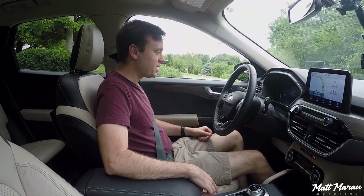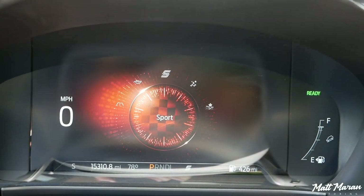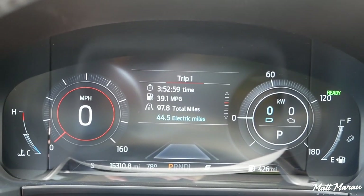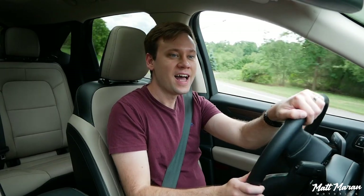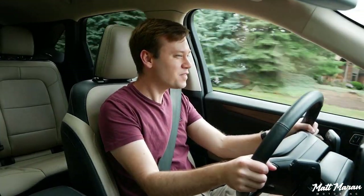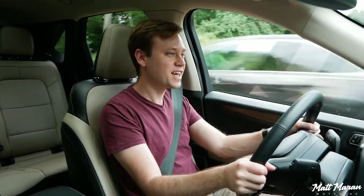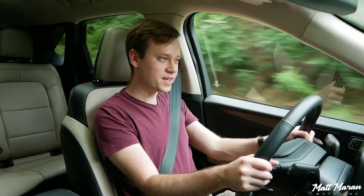Going ahead and putting it up into Sport mode, which has these very long animations. I wish that transition was a little quicker. Let's turn down onto this back road here and see how it does. Okay, so it's not fast, not even really punchy. It's adequate — that's how I would describe the acceleration here in the Escape. The electric motors in this don't seem to be as strong as they are in the RAV4 and the CR-V hybrids.